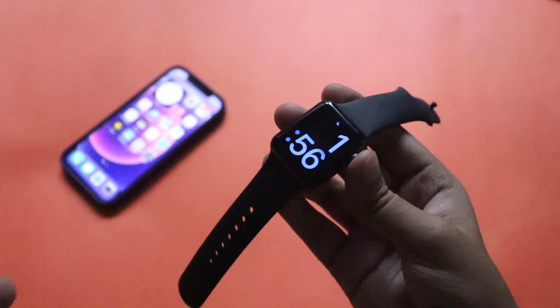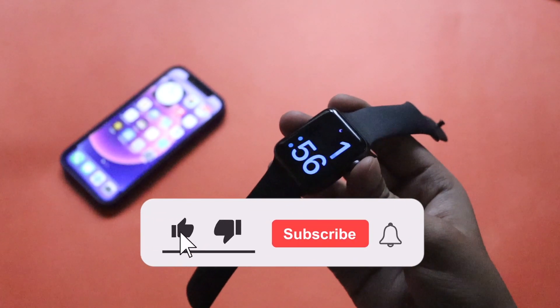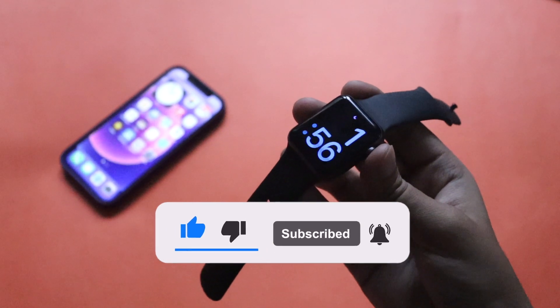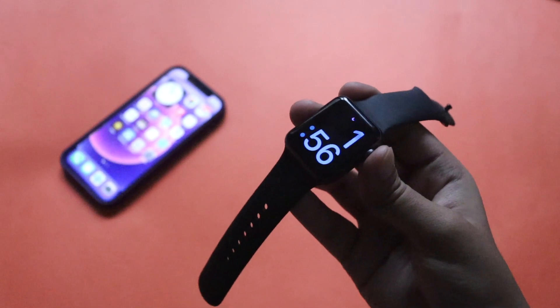Make sure you watch this video till the end. If you're new here, please give this video a thumbs up and consider subscribing to the channel, as it gives me immense motivation to make more videos like this for you guys. Now with that said, let's get right into the video.